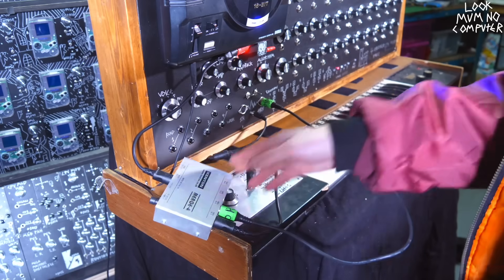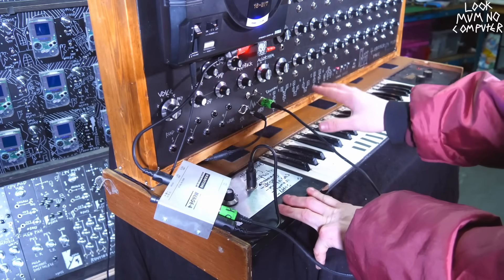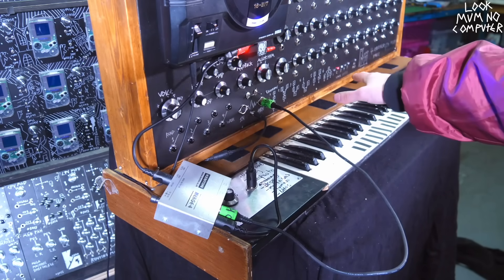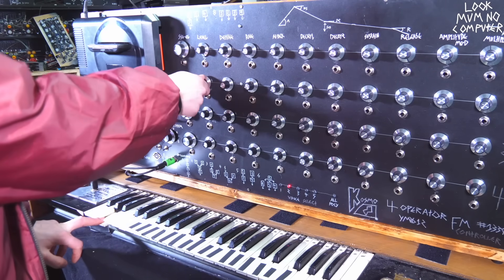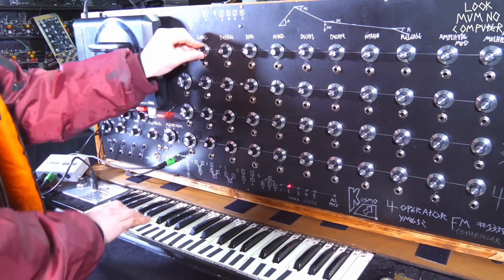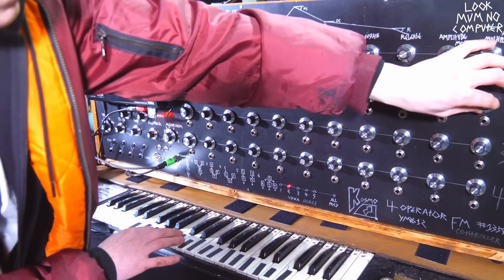I've gone ahead and added this MIDI merger, which is merging the two signals together instead of sending the keyboards through it and causing it all to glitch out. I'll look into that and worry about that later, as there are a lot of things I need to improve on this to make it even more awesome, including polyphonic mode — we'll talk about that later.